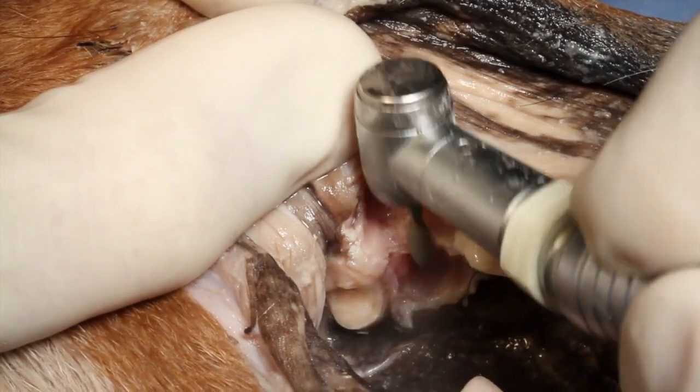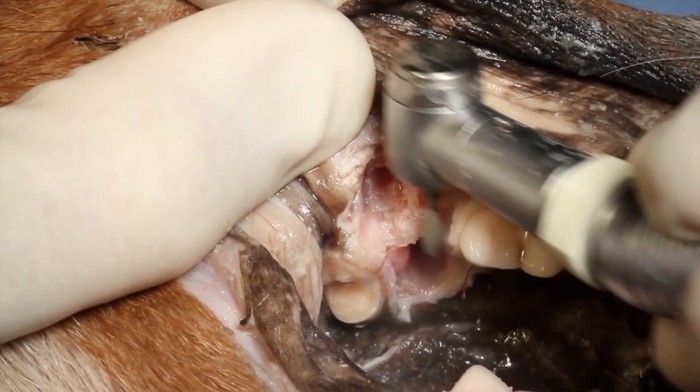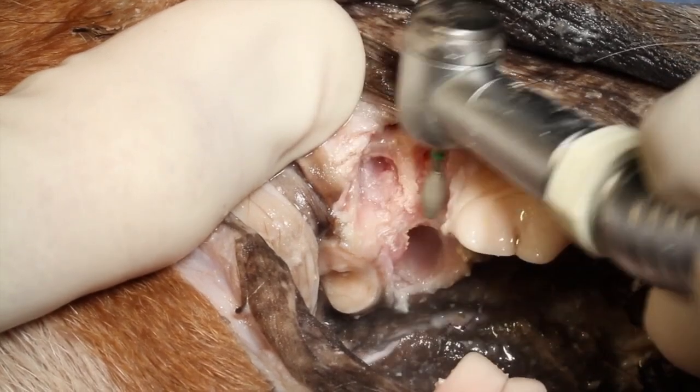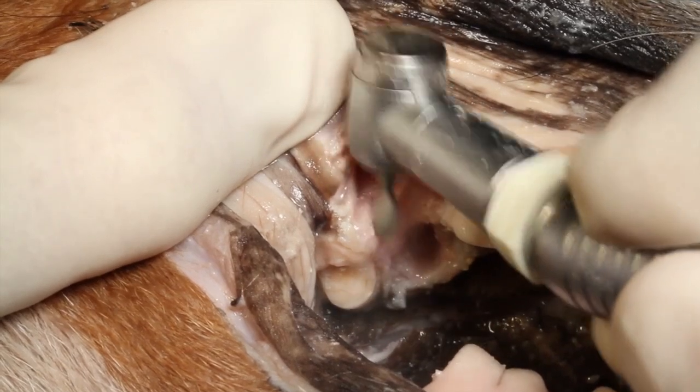Once we're through extracting all three roots, we'll take our diamond football burr, smooth the bone, make sure there are no sharp edges, and eliminate any debris.